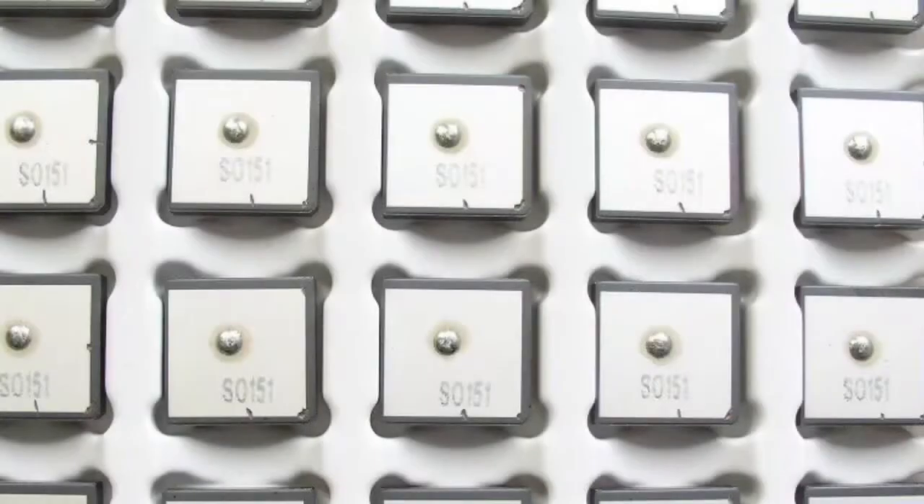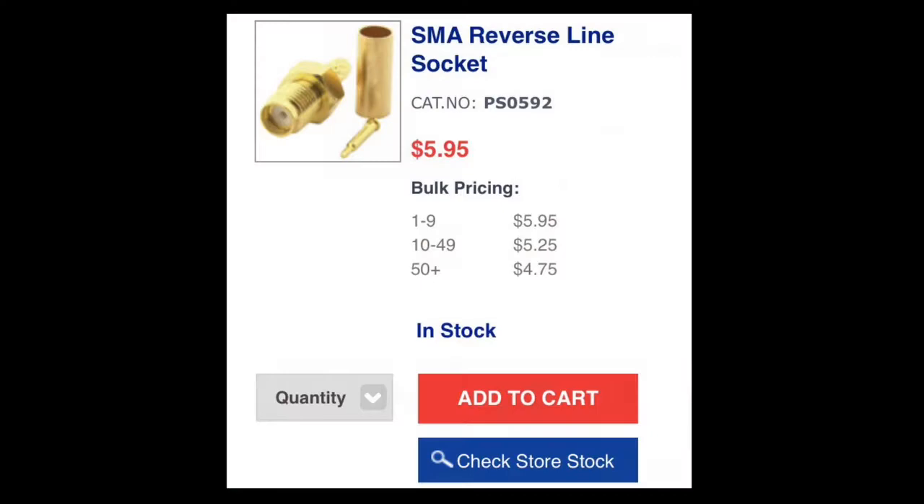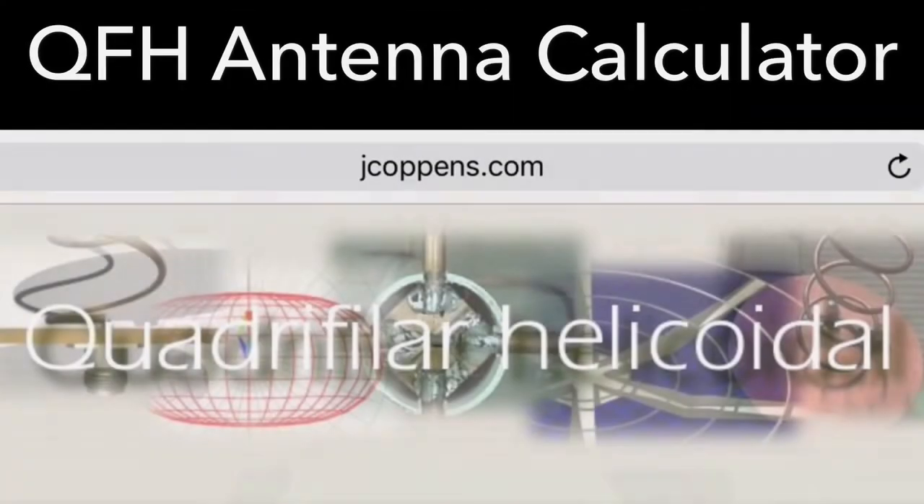There's an SMA connector I can use, so I can swap in a ceramic antenna and use it when it's sitting on a table facing up. I'm glad I only need one of these. The QFH antenna calculator I've referred to in this video can be found at jcoppins.com.